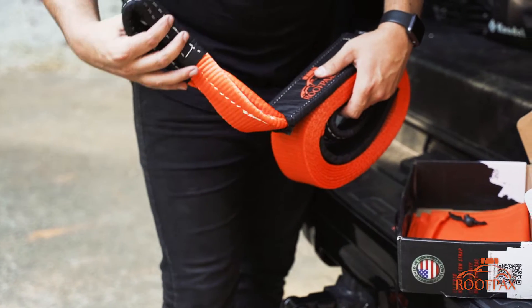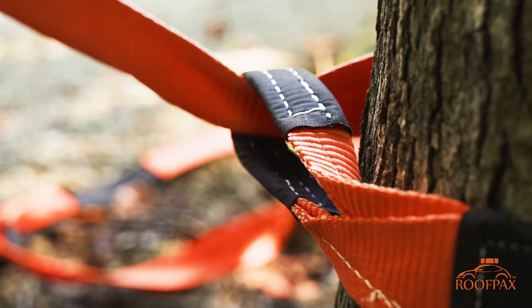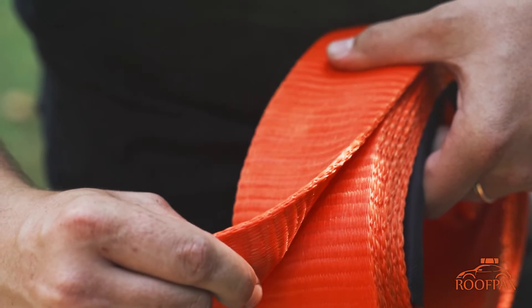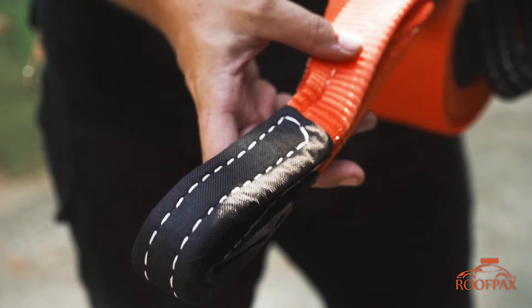This industrial strength 3 inch tow strap gives you the peace of mind in the toughest situations. The poly silk 80-20 blend build gives it a 15 ton break rating, and the triple reinforced loops provide even further strength.